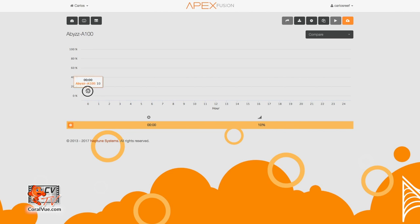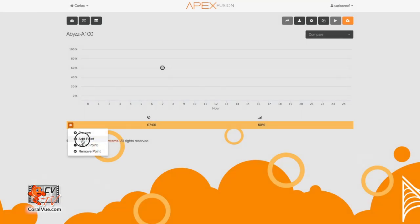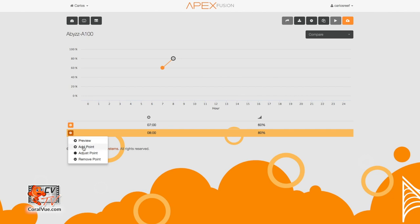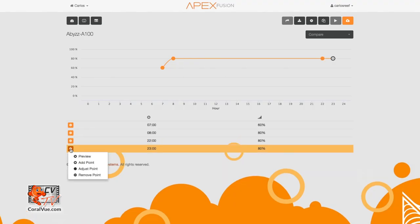Click and hold the dot of the first point and drag it to the right until we reach 0700 hours with an intensity of 60%. If you're having a hard time reaching that seven o'clock mark, you can click on the orange gear and select Adjust Point — select 0700 and enter a power of 60. Let's add a second point at 0800 hours with an intensity of 80%, a third point for 2200 hours with an intensity of 80%, and finally one last point for 2300 hours with an intensity of 60%.